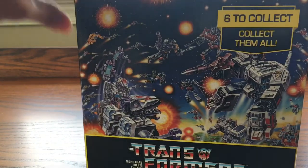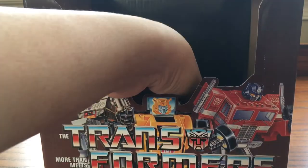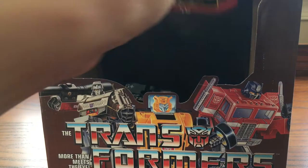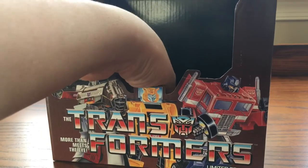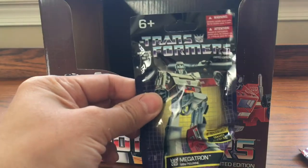Alright, so let's see what we have here. First we have Starscream, next one we have Soundwave, Bumblebee, Optimus Prime, Grimlock, and Megatron.